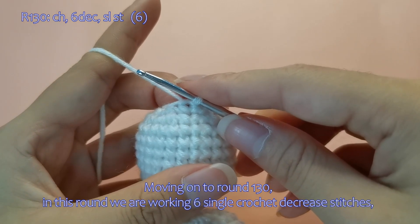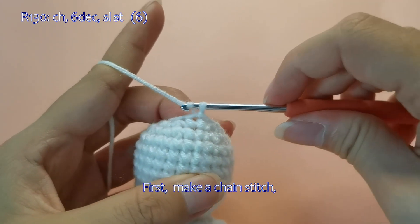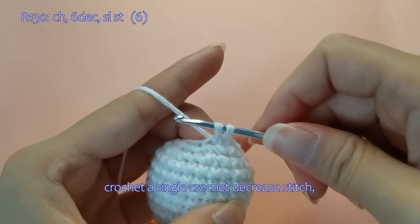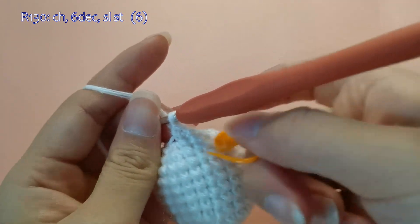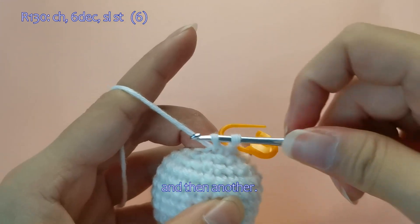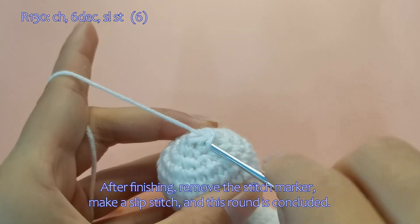Moving on to round 130. In this round we are working 6 single crochet decrease stitches, ending with a total of 6 stitches. I will demonstrate this for you. First, make a chain stitch, crochet a single crochet decrease stitch. After finishing, remove the stitch marker, make a slip stitch, and this round is concluded.